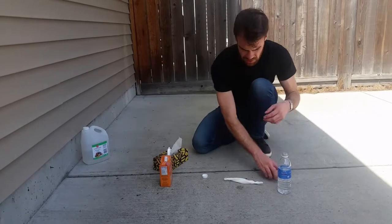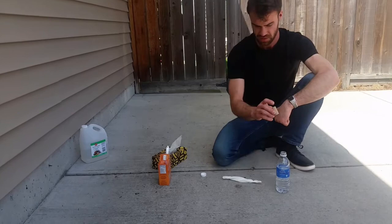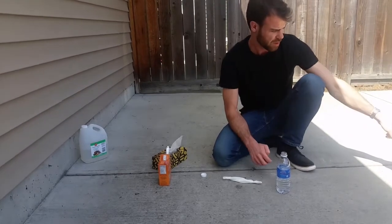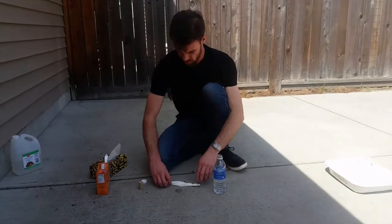And then when I'm ready to launch, I'll take the tissue paper, drop it in the bottle, stick the cork in, flip the bottle upside down, and put it on the jar. So let's do it and we'll see how high it goes.